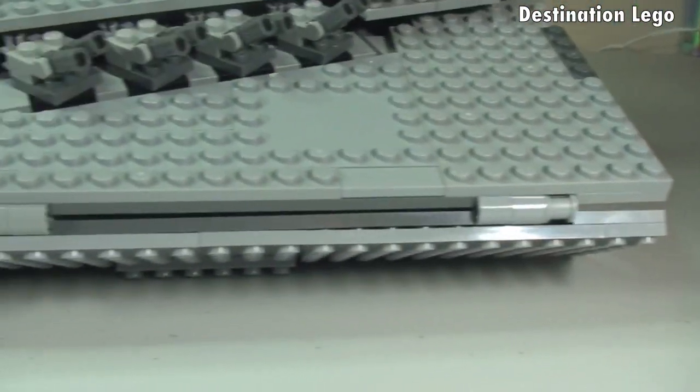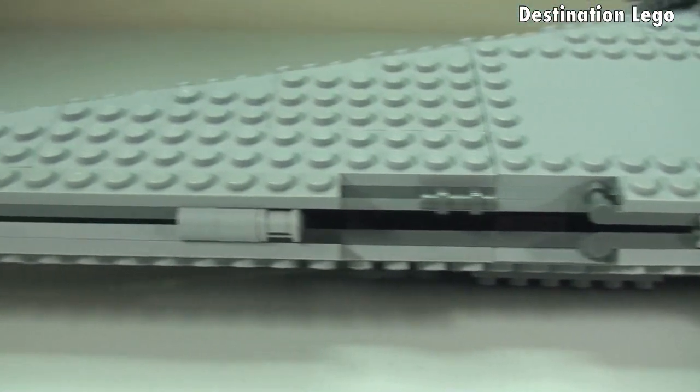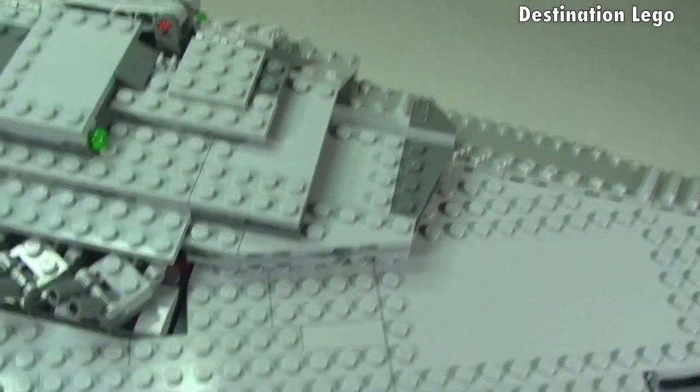Just going to come down the side to show you some more of the detailing on the other side, and then spin round to show you the other side as well.